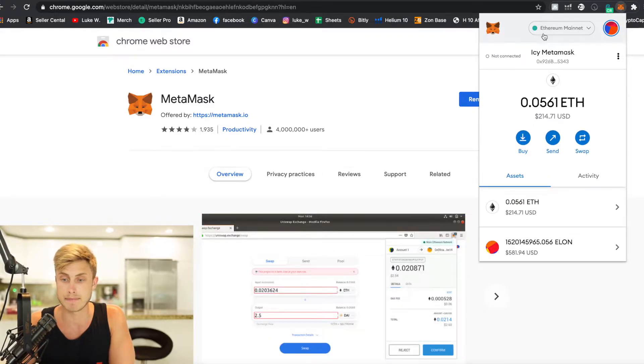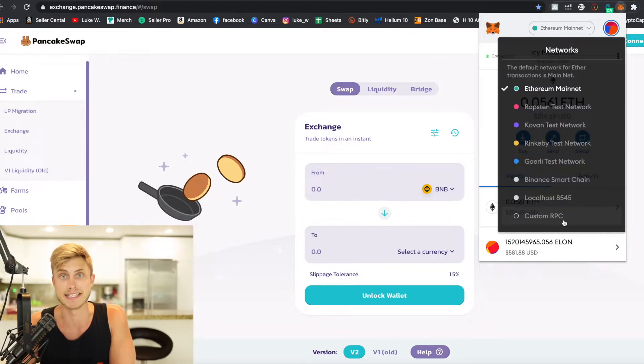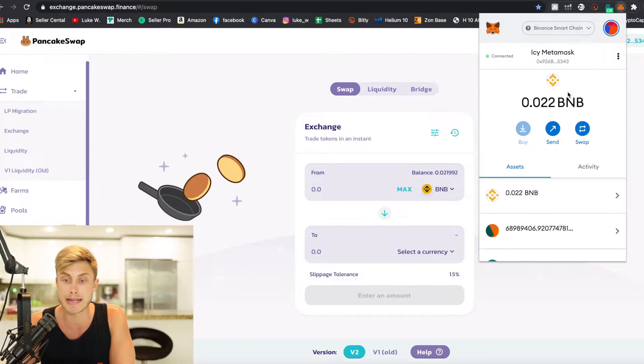When you click on MetaMask for the first time, there may be a series of setup steps — just fill all those in. When you first get it set up, it's going to be on the Ethereum mainnet. Since we're using PancakeSwap, which corresponds with Binance instead of Ethereum, we have to add in a custom RPC. Essentially all it is, is setting up a new wallet address. I've already done it — you can see I have a Binance Smart Chain address right in here.